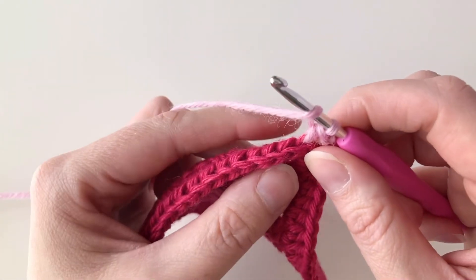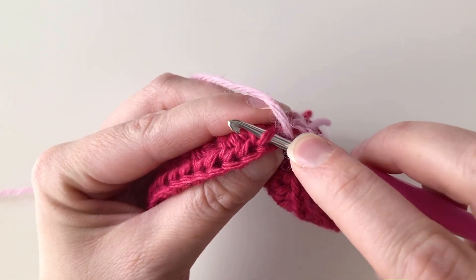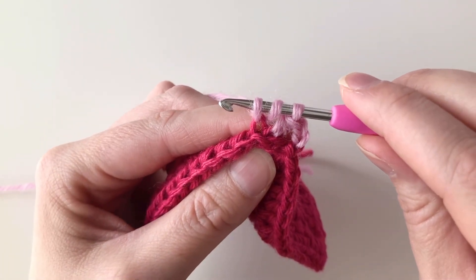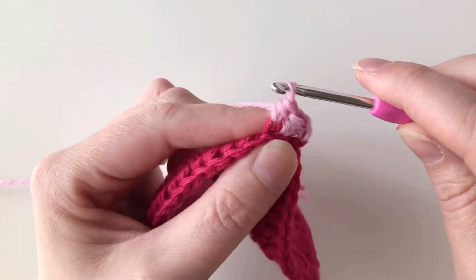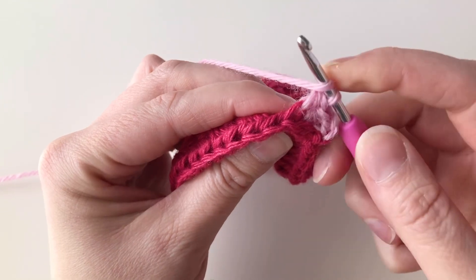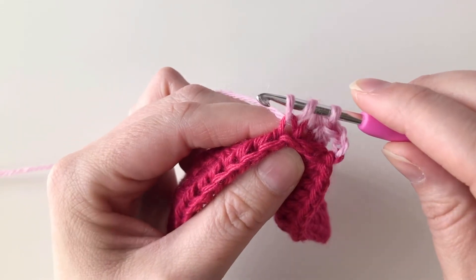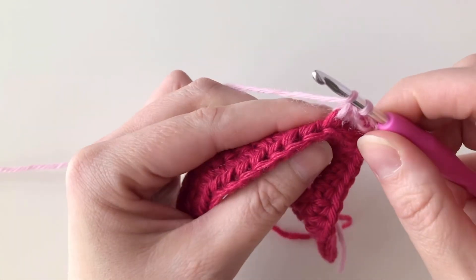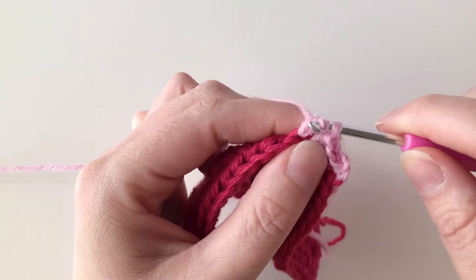I'll yarn over again and draw through all three of those loops to finish my half double crochet. I'm going to do that again: yarn over, find the third loop of the next stitch, go under that third loop, yarn over and draw up a loop — three loops on my hook — then yarn over and pull through all three. I'm going to continue doing that, half double crochet under the third loop of each stitch across this first edge.